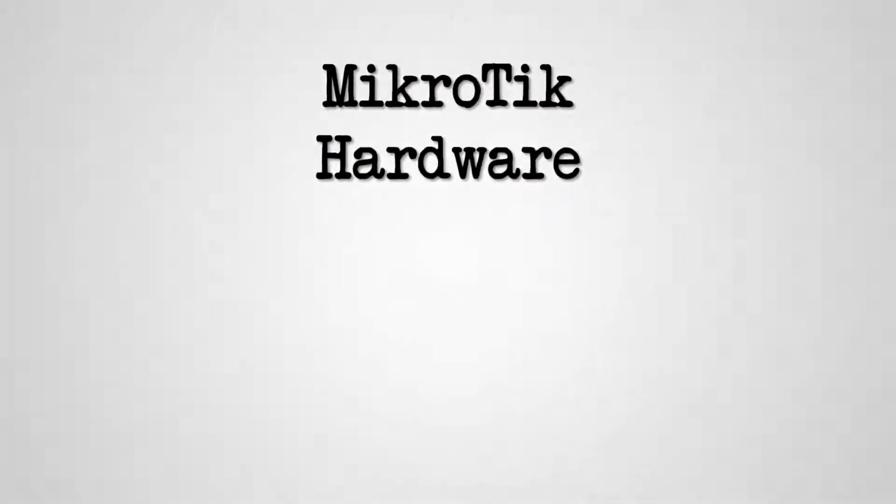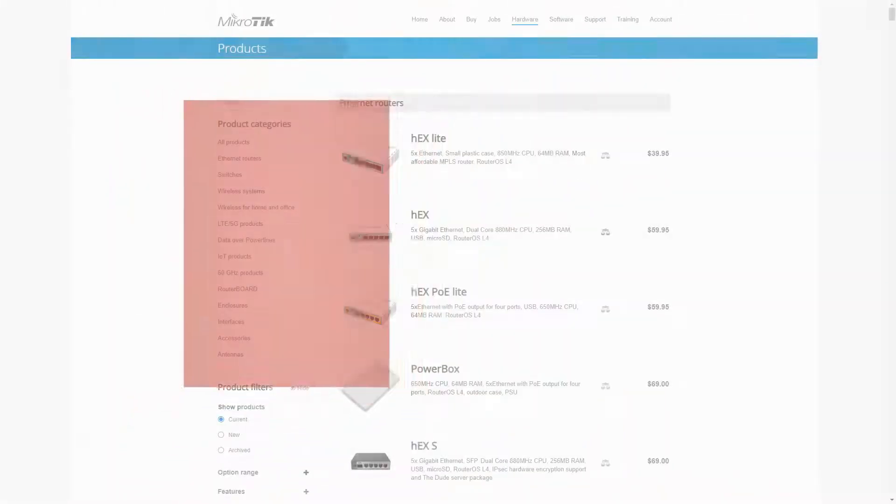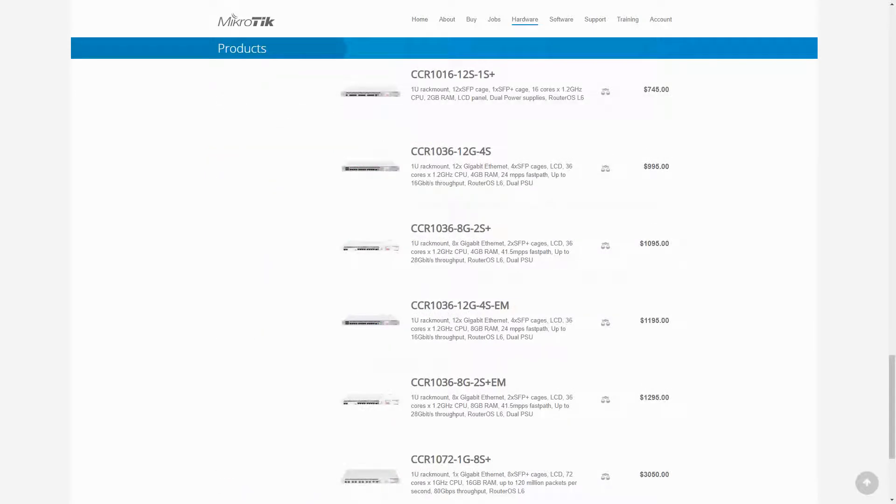Hello and welcome back to our MicroTik hardware series. In this video, as the seventh episode of this set of introductory tutorials, we'll be going over four industry-grade and very powerful MicroTik Ethernet routers that are quite similar to each other in looks and performance. They are the four CCR1036 routers, priced at $995 to $1295.